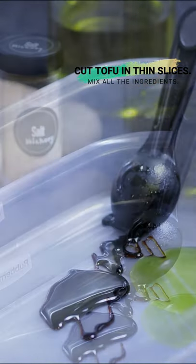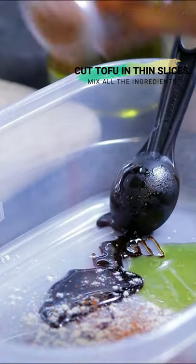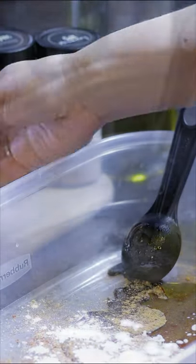1 tablespoon of smoked paprika, 1 tablespoon of potato starch, 1 teaspoon of garlic powder, 1 teaspoon of hickory salt.